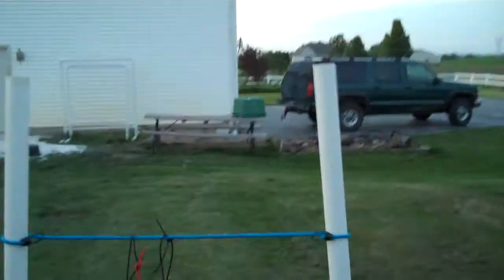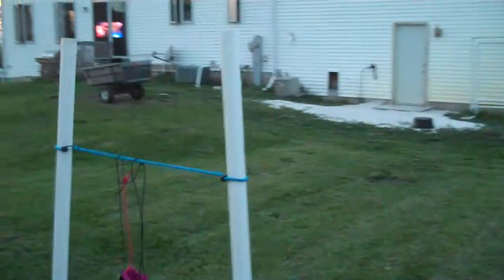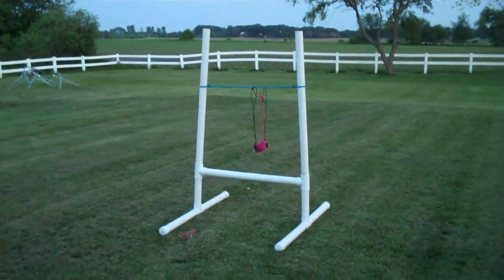Now coming out of the ends of those T's, just 42 inch pipe on each side. This goes for both sides. Nice look at that. Next video, I'll just talk about the bungee cords.